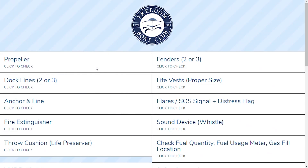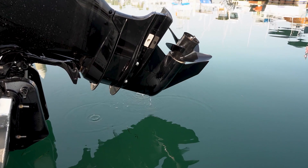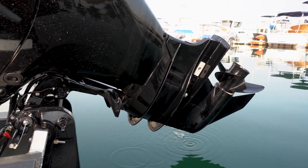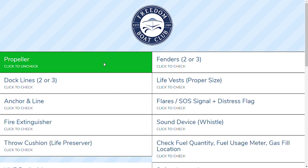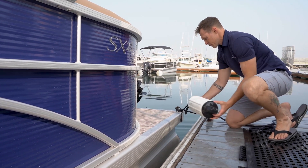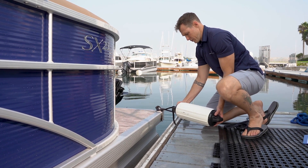Next we're going to proceed to the checklist. The checklist is very specific about each particular part of the boat, safety equipment, and damage. First, we're going to look at the propeller. Make sure to check the propeller for any bent blades, nicks, scratches, or missing parts. The next section is fenders. Each boat comes with between two and three fenders. Make sure to count the fenders you have so that you can bring back the same amount after your reservation. The same applies for dock lines — each boat comes with between two and three dock lines.